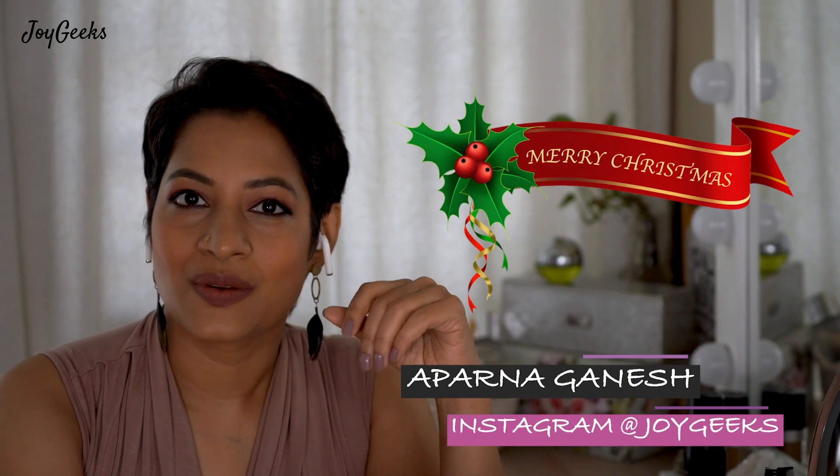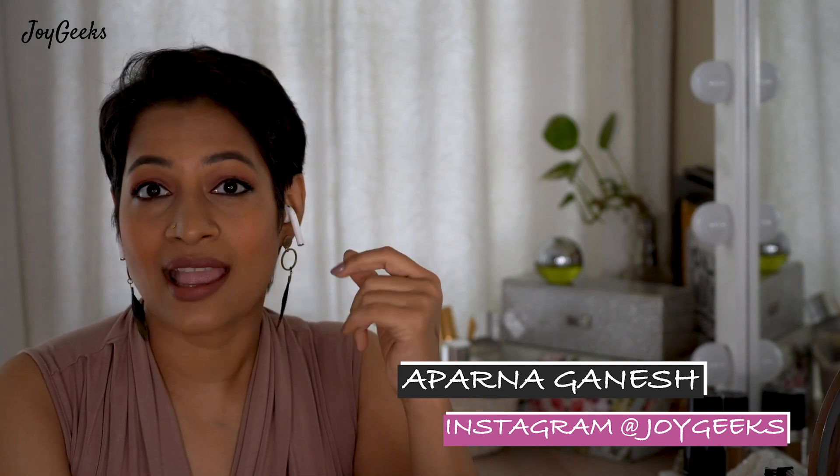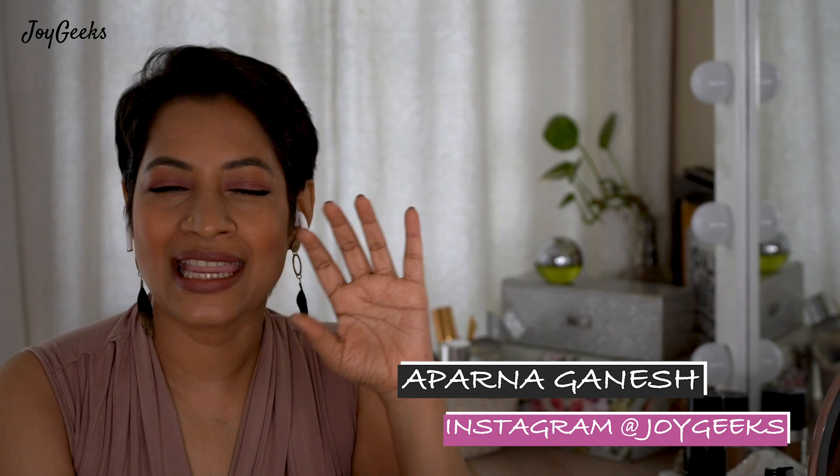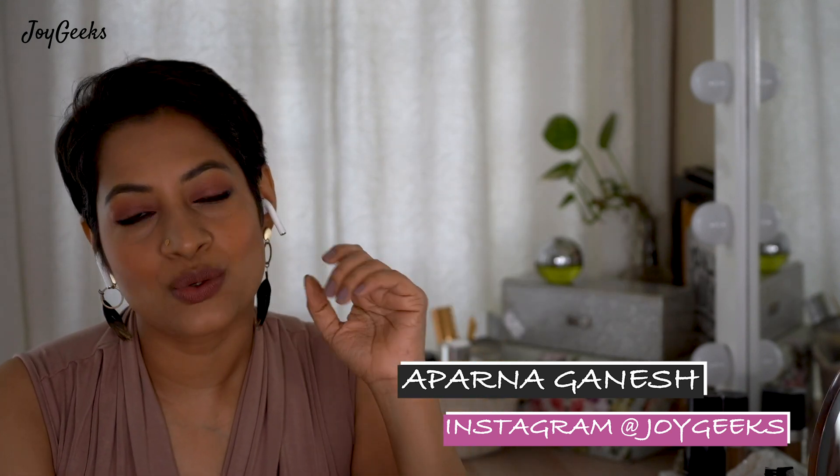When it comes to my makeup look and my foundation, I do prefer a very understated, natural kind of a look. Although I don't call this look an understated look, it is very close to what I generally do on my channel. And since a lot of you have been asking me to do a makeup tutorial, here it is.